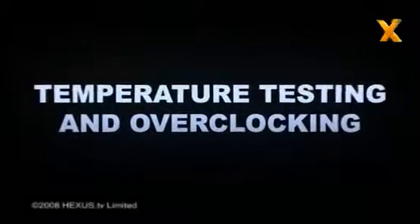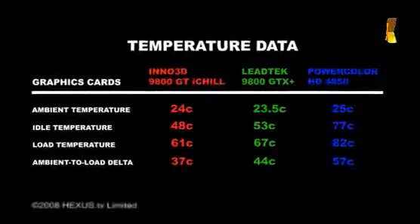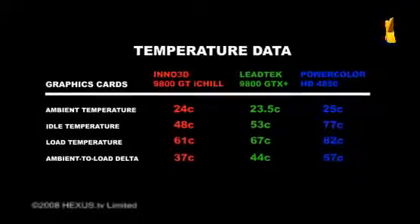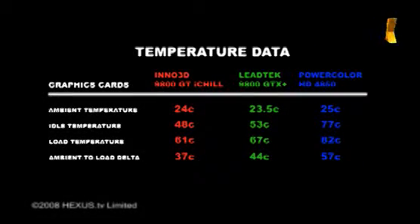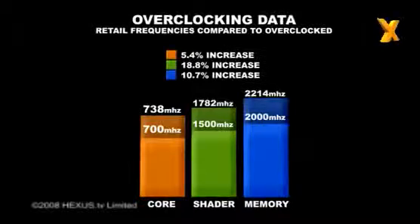Temperature testing and overclocking: The Arctic Cooling Twin Turbo manages to keep the Inno 3D 9800GT iChill nice and cool during testing, offering the lowest ambient-to-load delta of the tested cards. The Radeon HD4850 looks incredibly toasty compared to its rivals, as the single-slot cooler prioritises quieter operation over lower temperatures. We managed to raise the iChill's frequencies to a maximum stable overclock of 738MHz core, 1,782MHz shader, and 2,214MHz memory — representing overclocks of 5.4% on the core, 18.8% on the shaders, and 10.7% on the memory, all over the already pre-overclocked speeds.